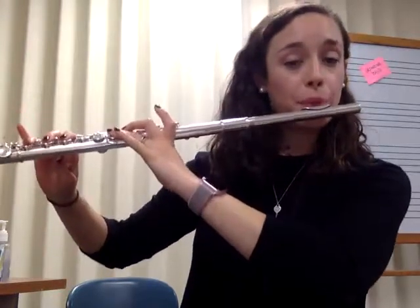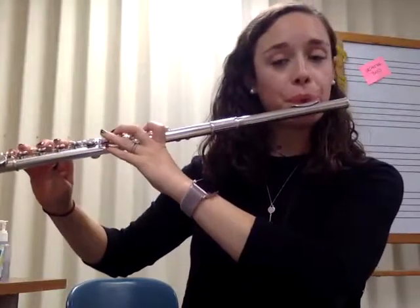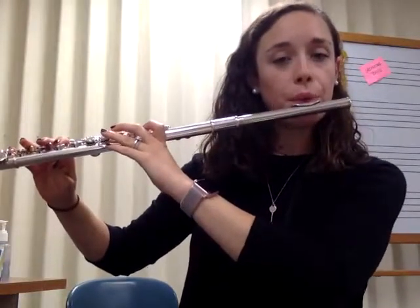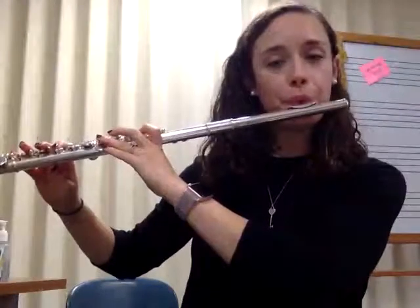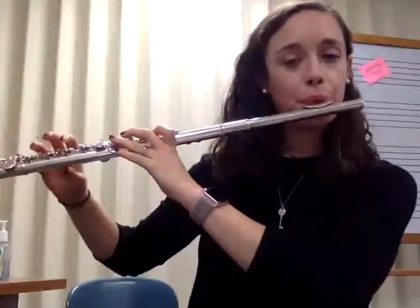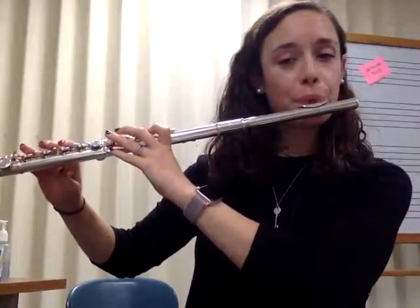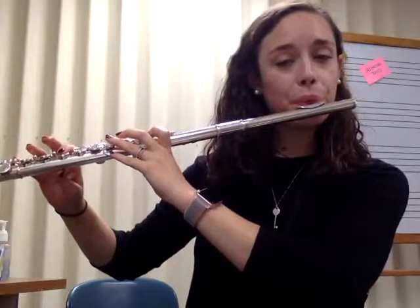Here it is without all those pauses in there for you to practice with. Back to D. I'm excited to see your guys' videos in your student journal. Make sure you do that before our next lesson. See you guys soon.